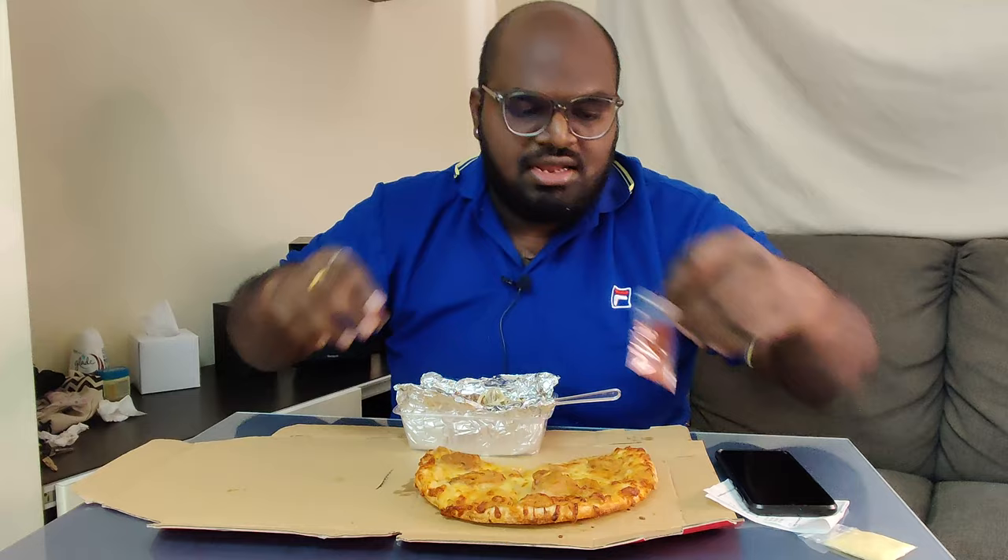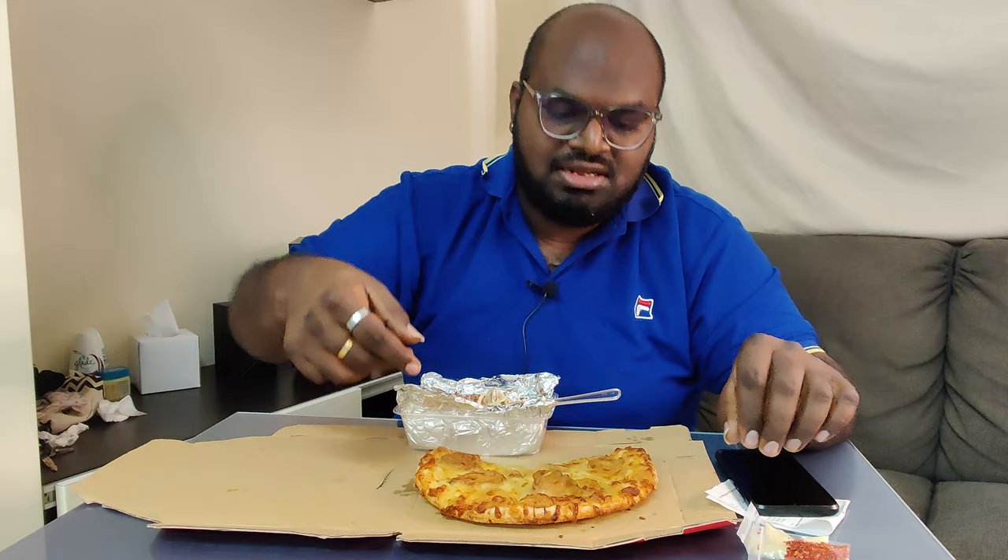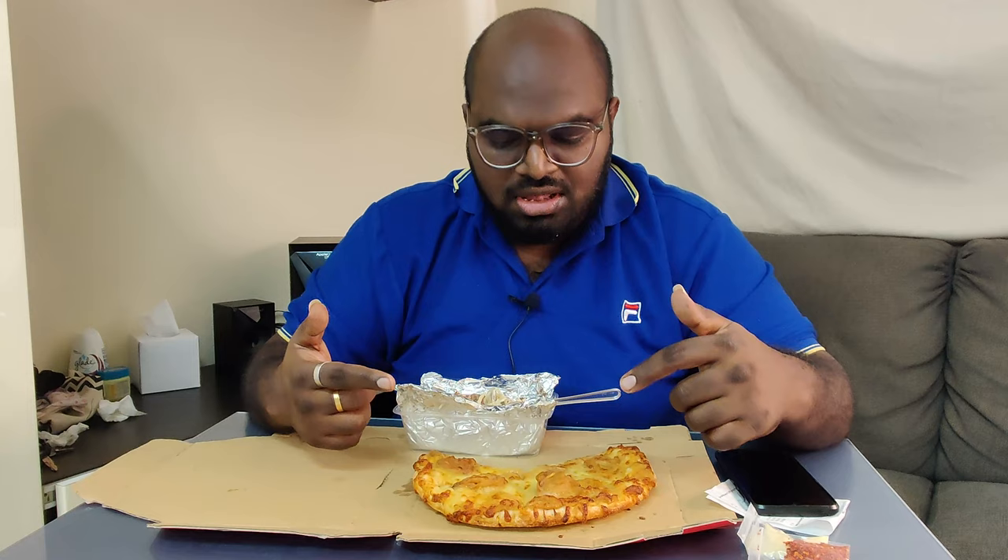Diorang ada bagi ni lah, masa saya beli pizza ni diorang bagi chili flakes dengan cheese. Tapi saya tak nak try lah sebab saya nak try yang rasa yang original dia macam mana sebelum saya taruh dia punya chili flakes dengan cheese. Memang best lah guys, you boleh try dengan ni - cheesy cempedak pizza dengan member-member kau. Atau you nak try ada banyak flavor yang limited kan, yang tadi saya cakap tu sebanyak 4 ke 5 flavor, so you boleh try.